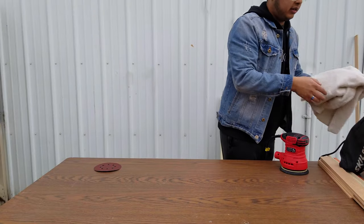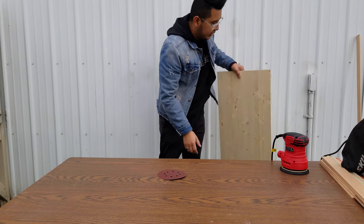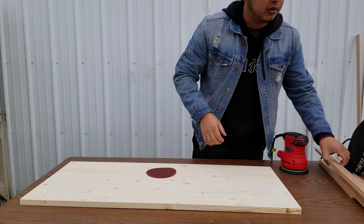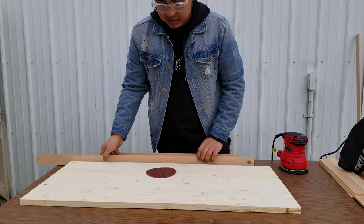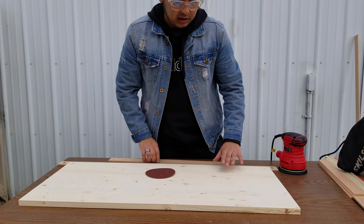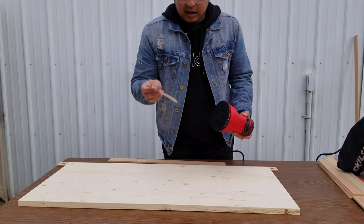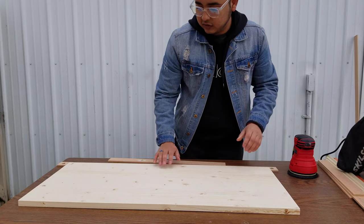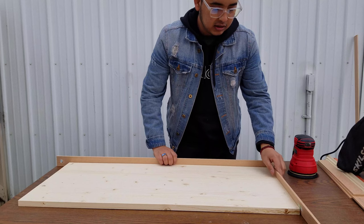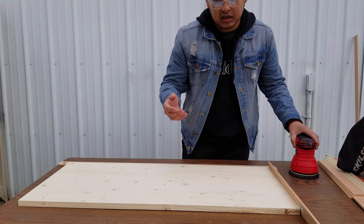Next I want to sand down the board. This is totally optional — you don't really need to sand, you could just use regular sandpaper. I'm using an orbital sander with 120 grit. The reason I'm sanding first is because once it's assembled it's going to be harder to get into those corners, especially with a round orbital sander, so I'm doing it now.